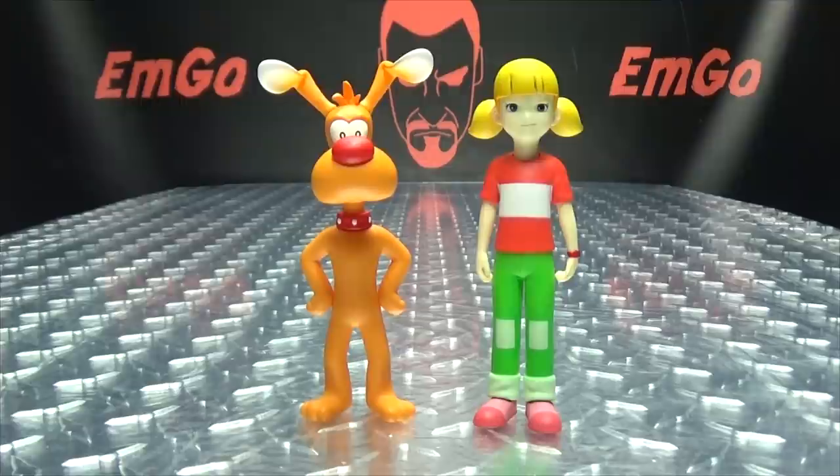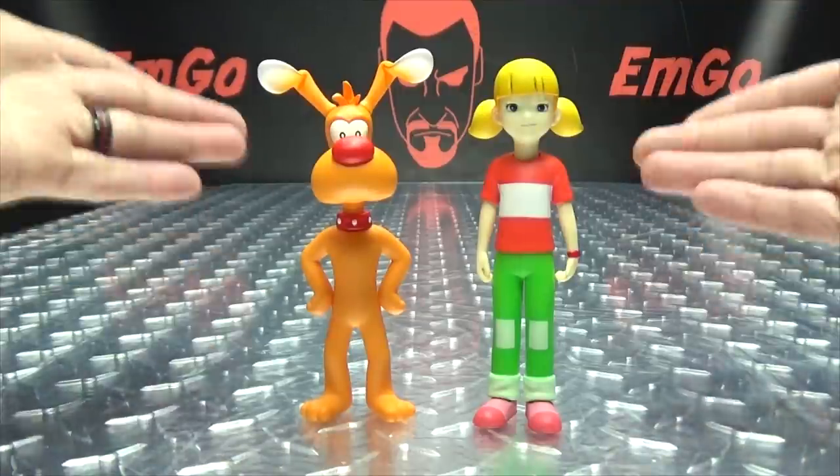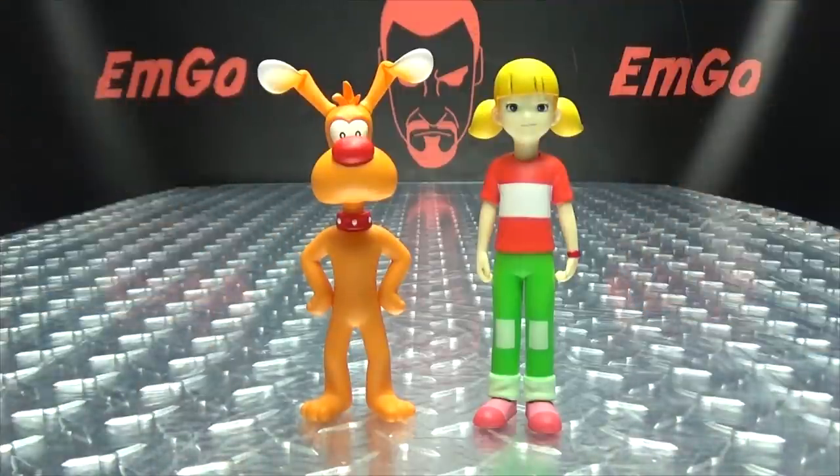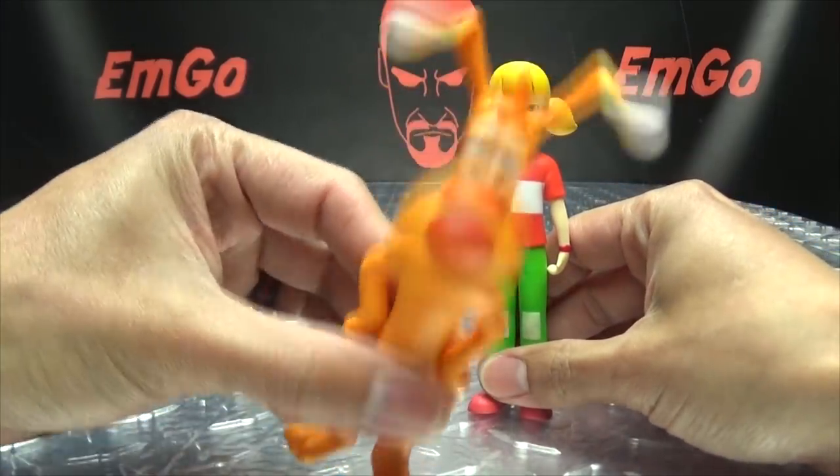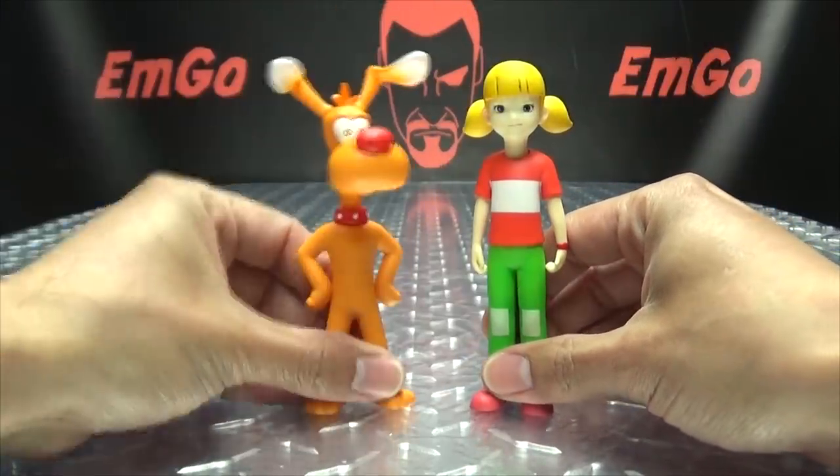Moving right along, here we have Brain and Penny, the next in this set of Inspector Gadget figures from Blitzway and 5 Pro Studio. This is Brain, this is Penny — in case you did not know which is which. While Inspector Gadget is the star of the show, these two are the real heroes, because they're the ones who usually solve the cases. They're really the brains of the operation — no pun intended.